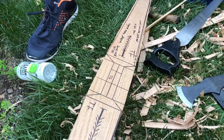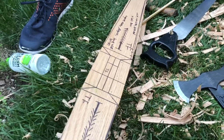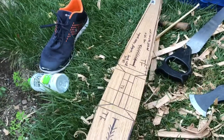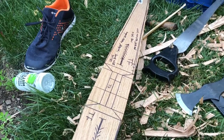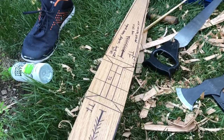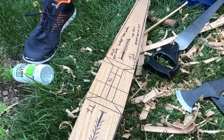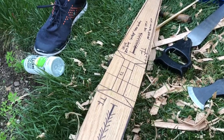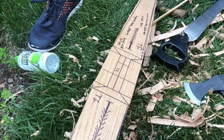I intend to fully back it with sinew and hide. I'm not sure if I have enough rawhide, but Lord willing, and if I live, that's what I intend to do. That's what God said in the book of James — that's how we're supposed to plan out our future: if it's his will, and if we make it that far. You don't know the future.